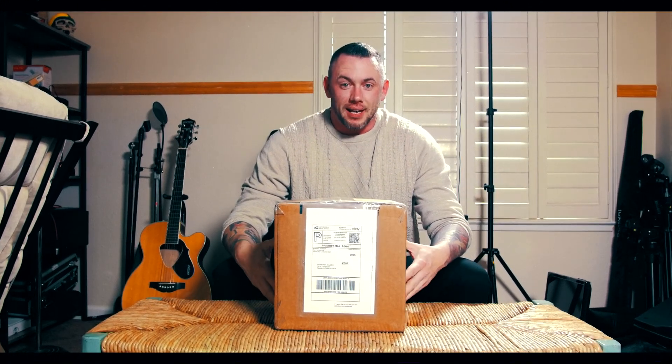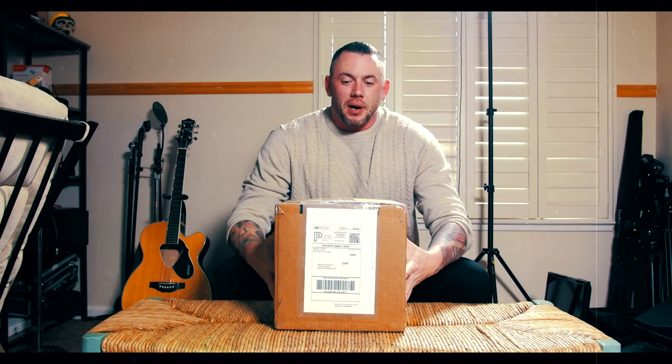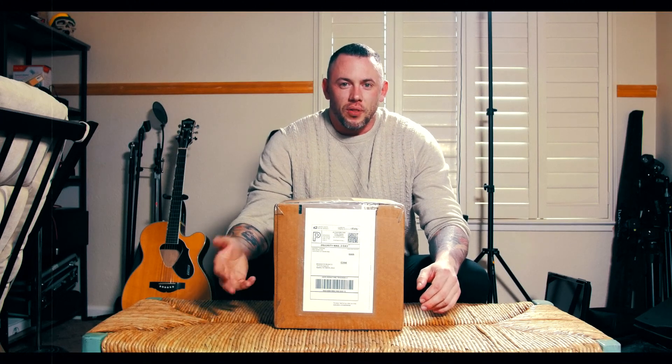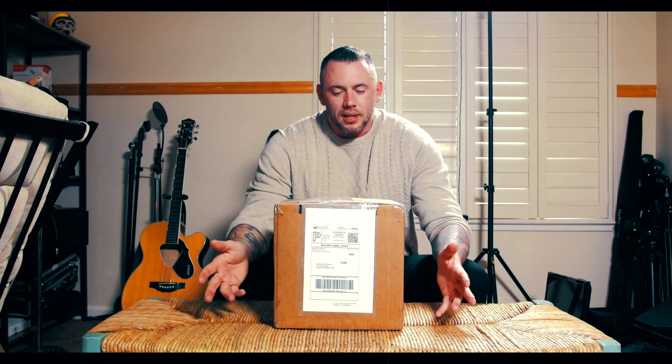I have heard cases recently where people are buying things on eBay and Amazon — even purchased through Amazon, fulfilled by Amazon — where the box comes and it's filled with rocks. Luckily, Amazon and eBay both have fantastic customer service for buyers and sellers, so full protection there. I'm not really worried about anything, but this is just a precautionary measure.